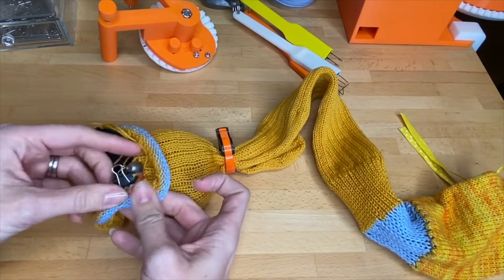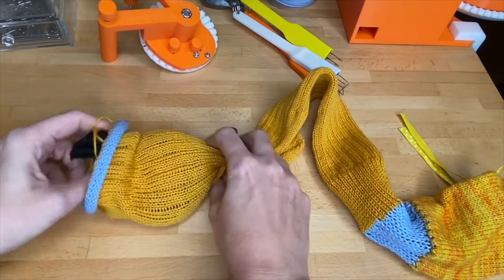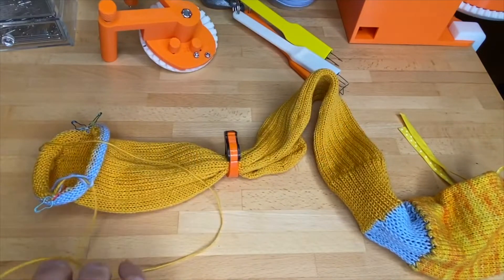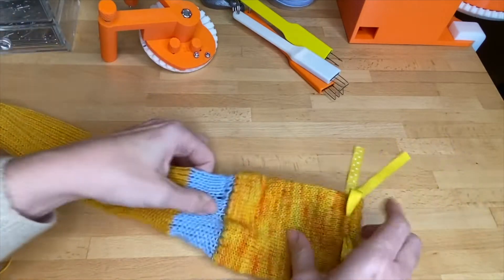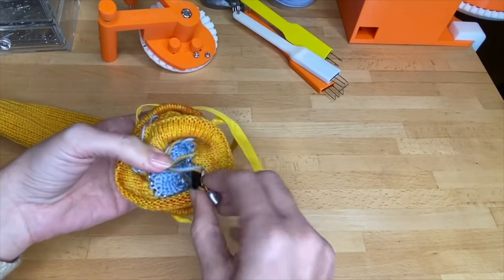From here we can remove that clip and remove the soft weight and your cable ring. I think there's one more weighted clip in here.